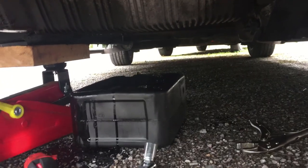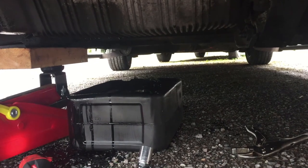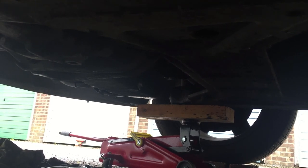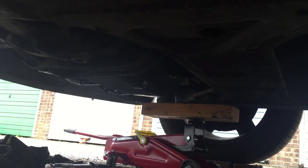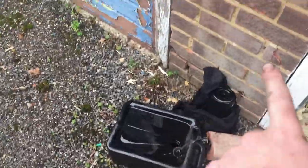Once it's finished dripping, just put the plug back in, clean it up, and then we'll move on to putting the filter on. I've put the drain plug back in and tightened it up nicely — it doesn't have to be too tight, just so it's going to stay in. I've cleaned around the area with a rag.